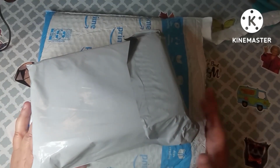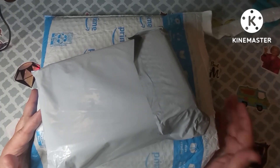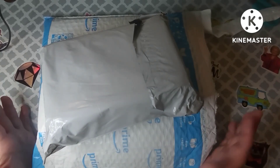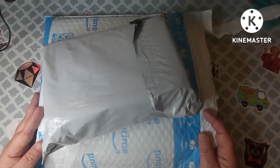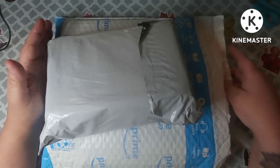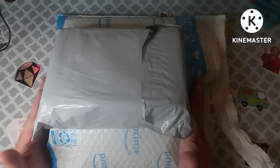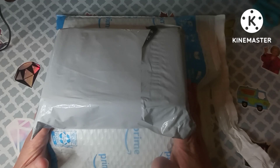Hey everybody, welcome back to my channel. This is Scarlet with Scarlet's Little Crafty Corner, and as you can see I have got a couple of unboxings today. I just want to say thank you to all my subscribers — I appreciate each and every one of you, and I really appreciate all the colorists who have subscribed since I started adding adult coloring to my channel.